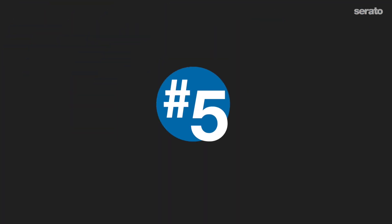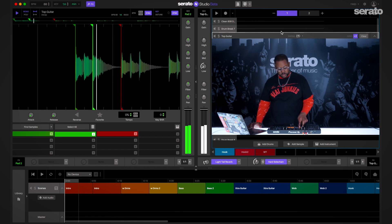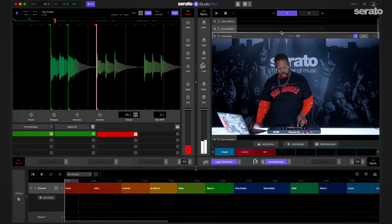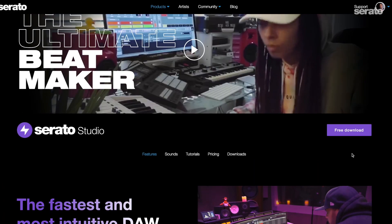Number five: make beats with the DDJ Rev1. I love making music with certain pieces of DJ hardware like the DJM-S9 or the Roland DJ-808. As of now, the Rev1 is fully mapped for use with Serato Studio. So not only is this a powerful tool for playing music with Serato DJ, but now you can cook up original or remix ideas with it just as easily. Serato Studio is a free download on our site, so just visit serato.com/studio and you're on your way to being in the game.